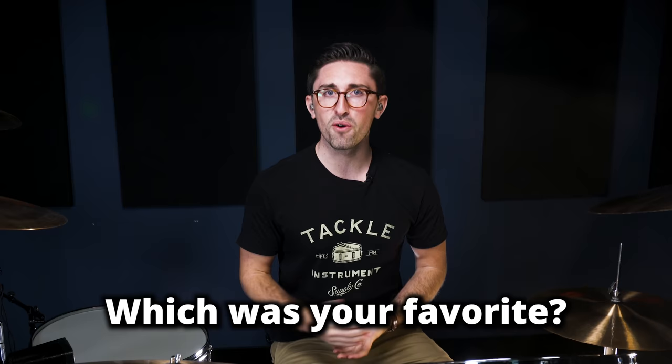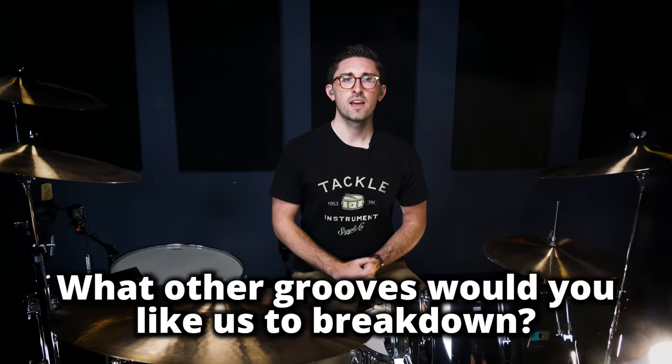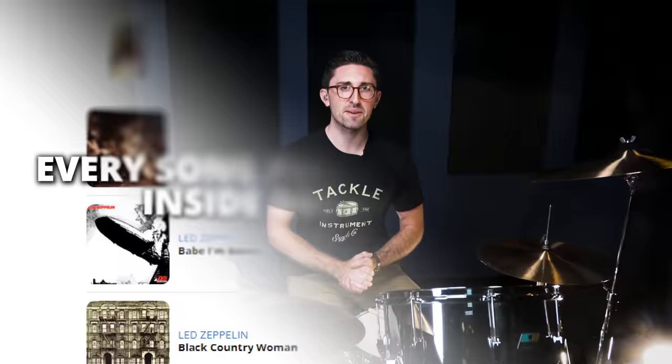That's a wrap for this lesson on John Bonham drum grooves. I hope you enjoyed it and maybe learned a few new ones yourself. I'd love to hear from you — which was your favorite that we went over, and what are some other John Bonham grooves you'd like to see broken down? Inside of Drumeo, we also have the entire Led Zeppelin discography transcribed note for note. So if you want to learn more about any of these songs or any other songs in the Led Zeppelin catalog, you can check those out on the Drumeo site. Thank you so much for watching, and I'll see you in the next video.